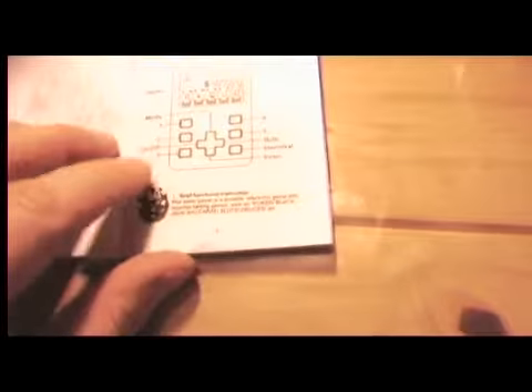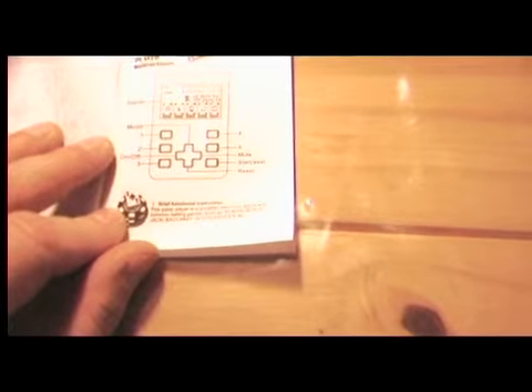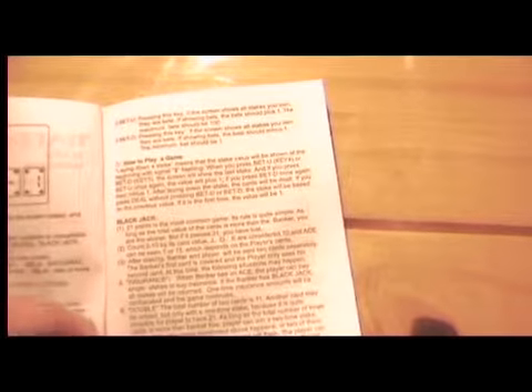That's the instructions, by the way. Hand Poker, Made in China. Hand Poker play instructions — brief functional instructions. This poker play is a portable electronic game with common betting games. Now we have a poker player instead of Hand Poker. Wonder if you would do that in real life — carry a poker player under your arm. How to play a game. Laying down a stake means to stake... I have no idea.